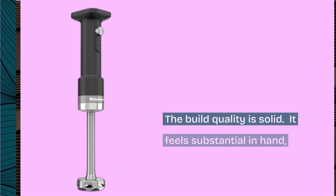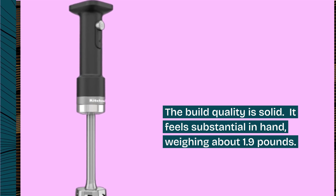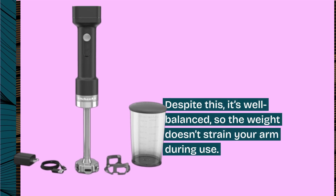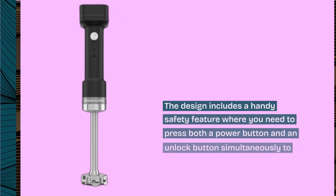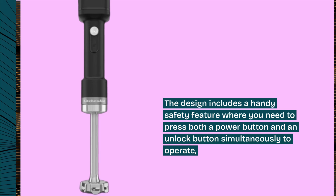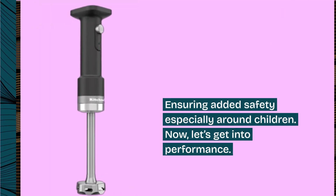The build quality is solid — it feels substantial in hand, weighing about 1.9 pounds. Despite this, it's well-balanced, so the weight doesn't strain your arm during use. The design includes a handy safety feature where you need to press both a power button and an unlock button simultaneously to operate, ensuring added safety especially around children.